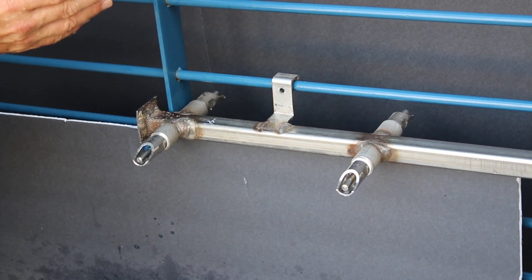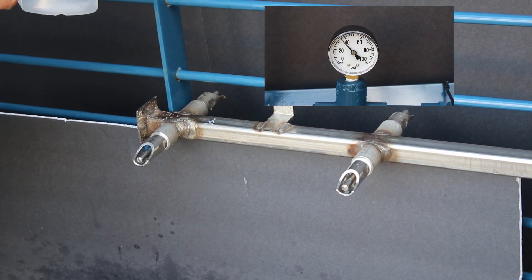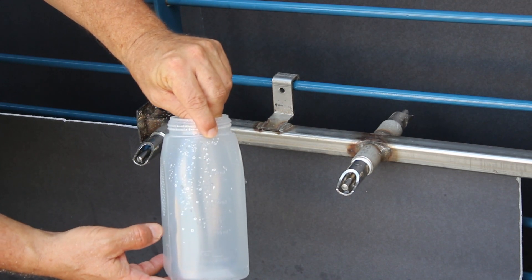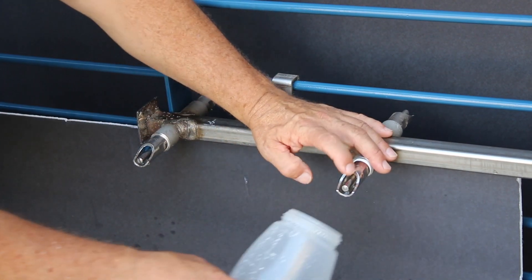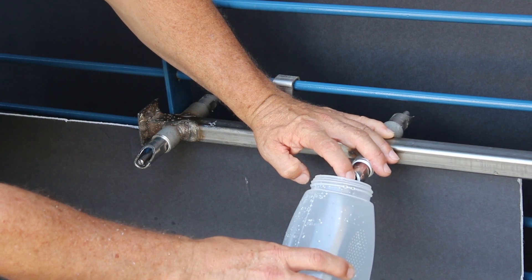We'd like to show you the difference here. We've set this system up at 35 PSI and we're going to time it for 15 seconds. I got a plastic quart jar — you can use a glass quart jar from the kitchen, whatever you can find that measures a quart. We're going to catch it for 15 seconds. I'm going to go ahead and catch the standard industry nipple first.